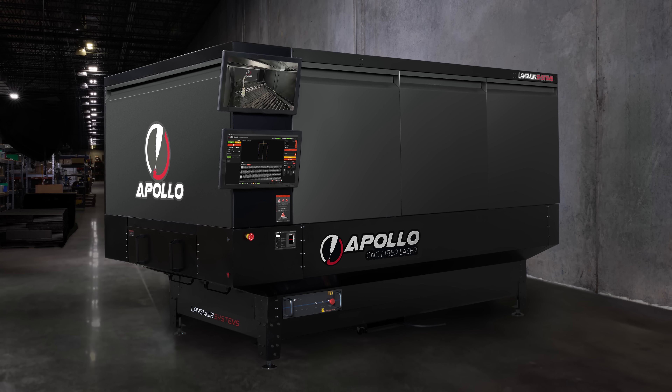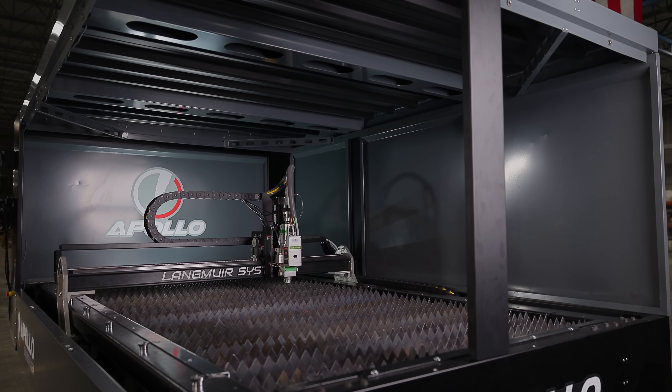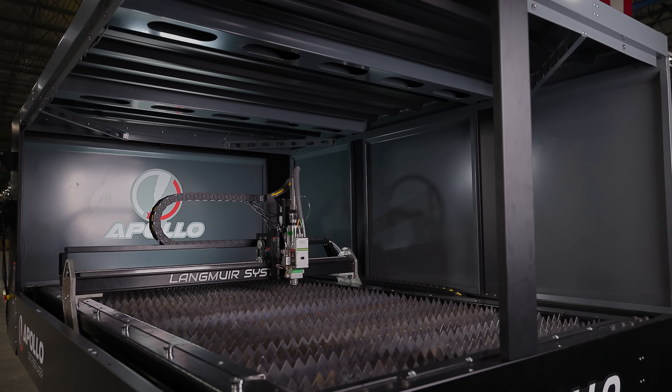Introducing the Apollo CNC Fiber Laser Cutter from Langmuir Systems — a professional-grade, production-capable machine built for precision, speed, and reliability.